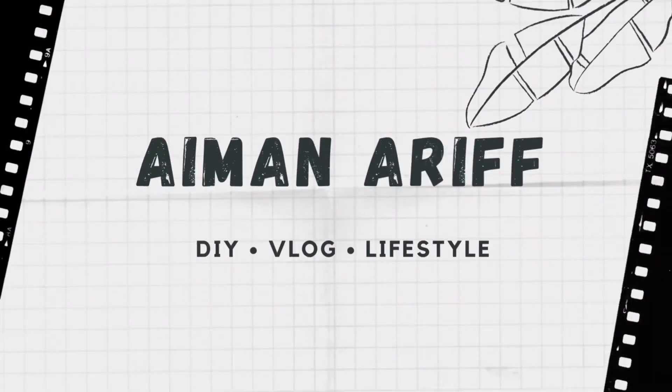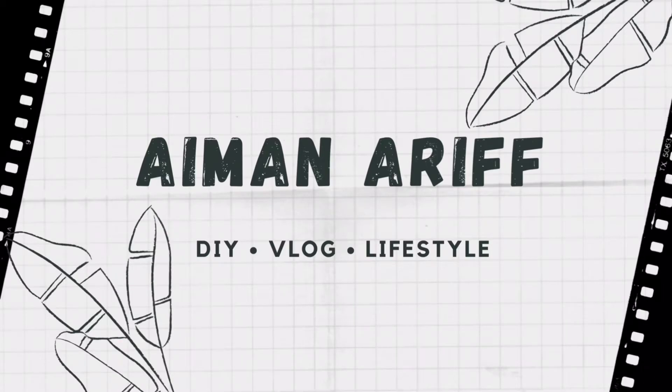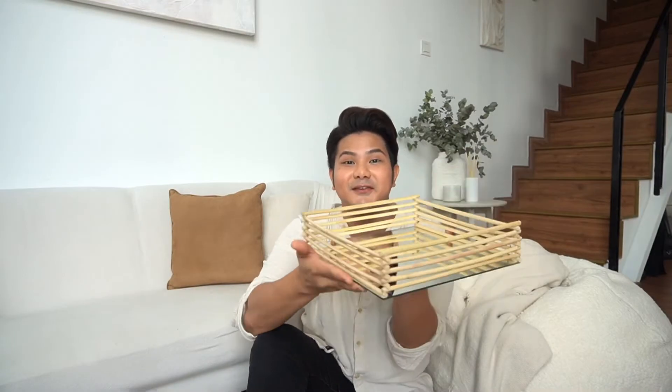Hello, hi guys, how are you? Welcome back to my channel. In today's video I will be teaching you guys how to upcycle your old IKEA mirror. This is the mirror I'm talking about — I turned it into a serving tray with rattan finishing.